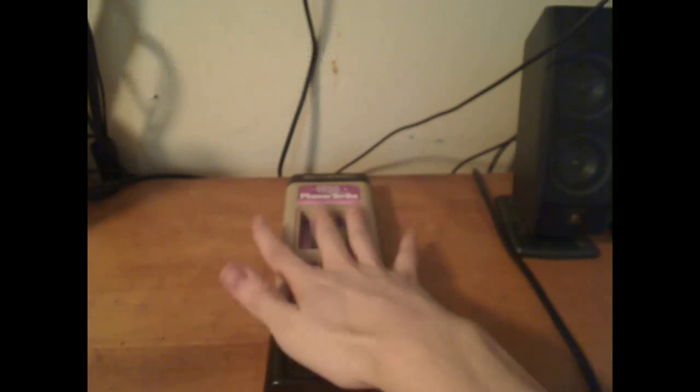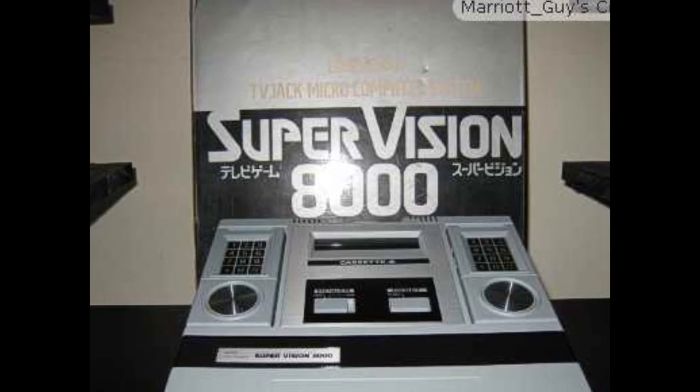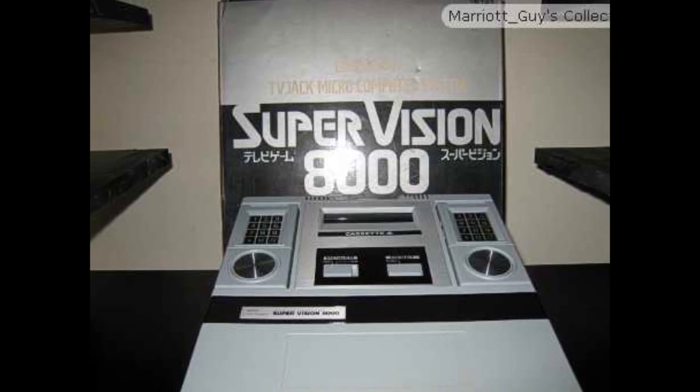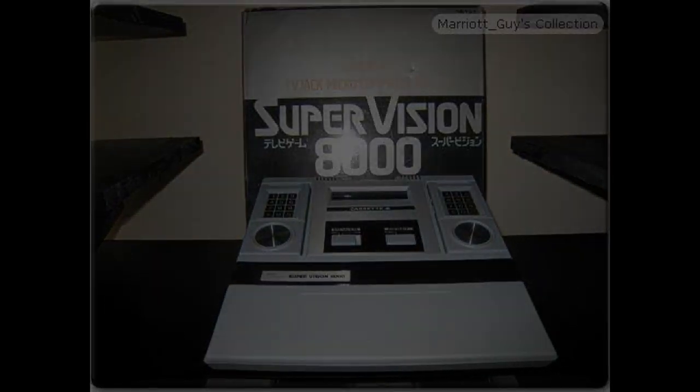Being the first handheld to use interchangeable cartridges, this was a very big feat in video game history. Then the company Bandai released the SuperVision 8000, a Japan-only console that never saw North American shores. The Bandai SuperVision 8000 worked by directly connecting to a TV and had a central CPU unit.